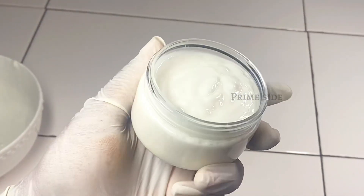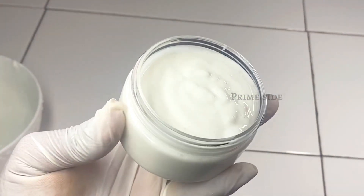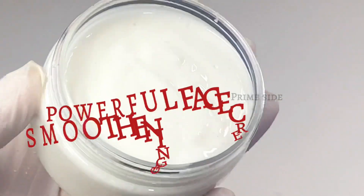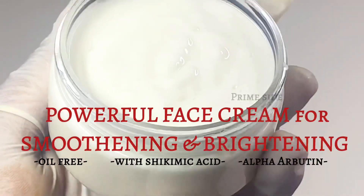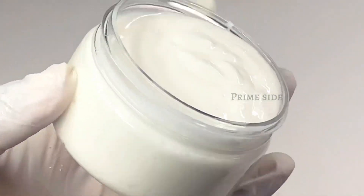Hey guys, welcome back to my channel. In this video I'm going to be showing you how I made this oil-free brightening and smoothening face cream with shikimic acid and alpha arbutin. You definitely want to see how I made this, so make sure to watch this video to the end.